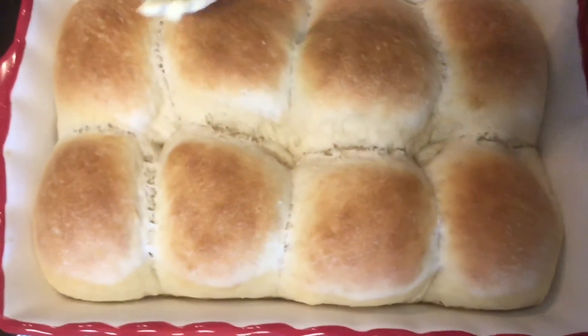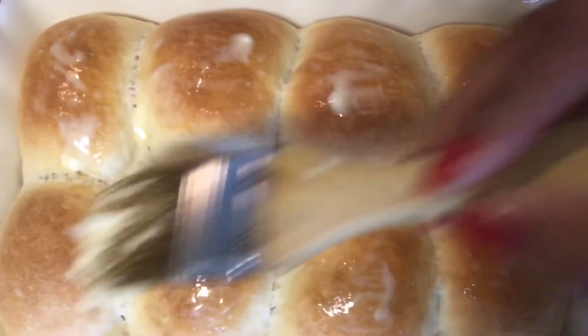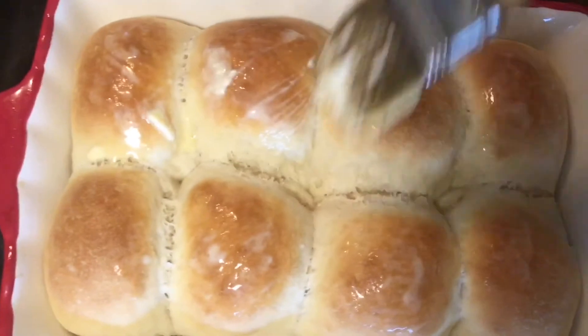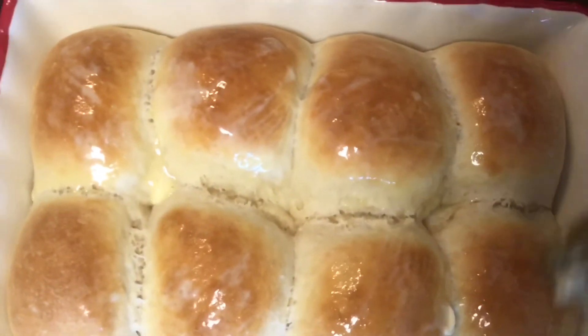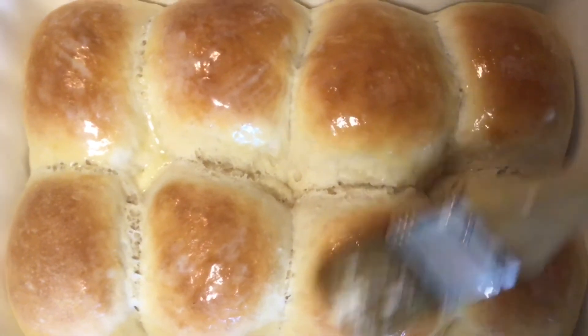What I like to do — now this is optional — is just to brush some vegan butter on the top just for extra shine and glaze. You can also add maple syrup on top if you like it a little bit sweet, and to add that nice dinner roll shiny look.